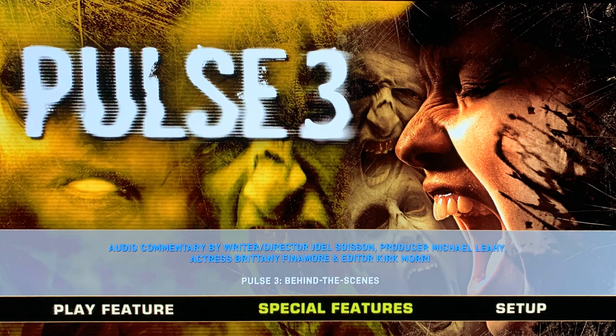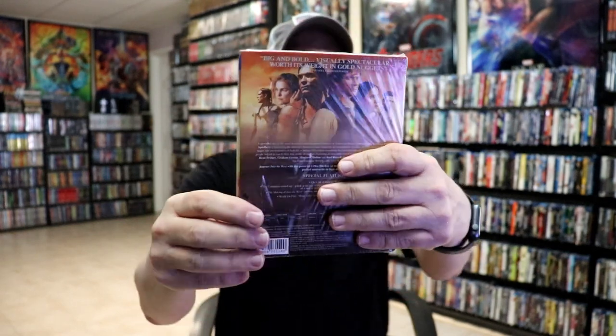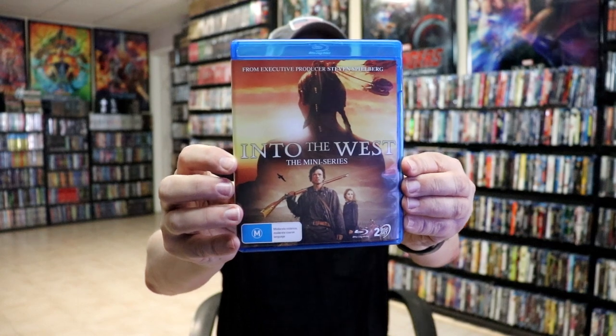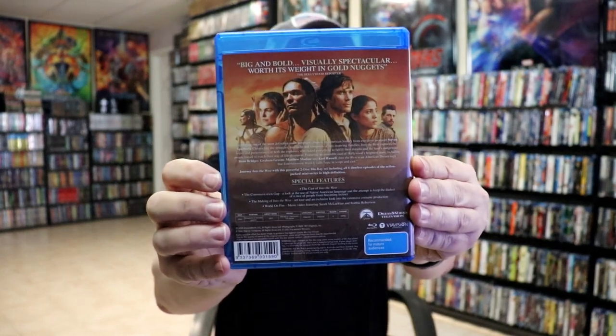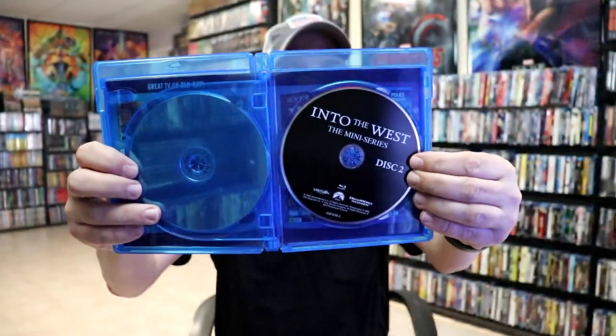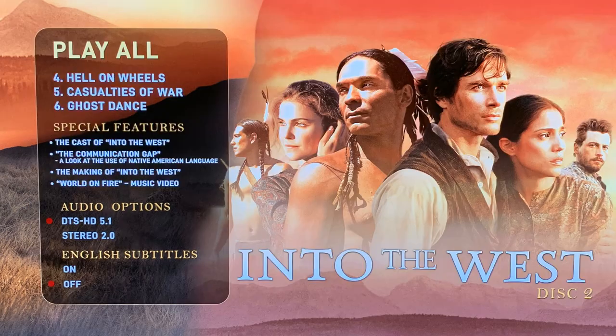Next up we have Into the West, the mini-series. So here's a two-disc set, and here's the back with the special features. Then we look at the case on the inside — we do have the same artwork, here's the back, and then we have our two discs: disc one and disc two. They're in black. I've never seen Into the West, I'm definitely looking forward to checking it out. Here's an image of the menu screens.